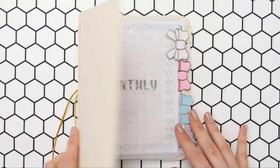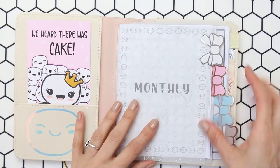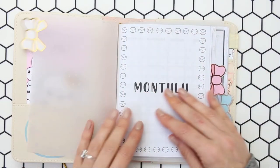Hello everyone and welcome back to my channel. This week we're going to be planning in my B6 because I just recently released the new inserts into my shop.